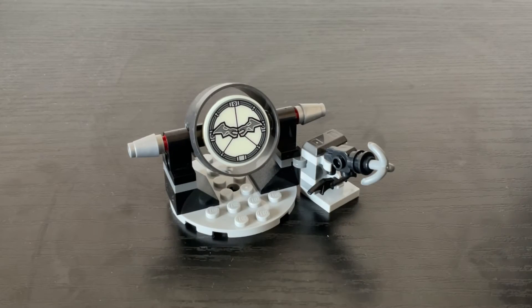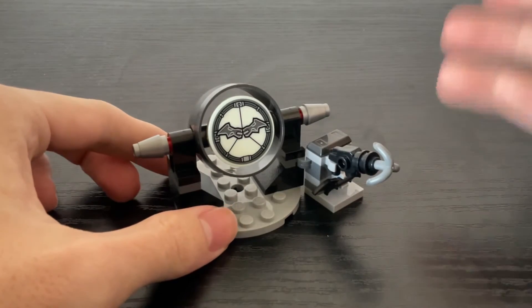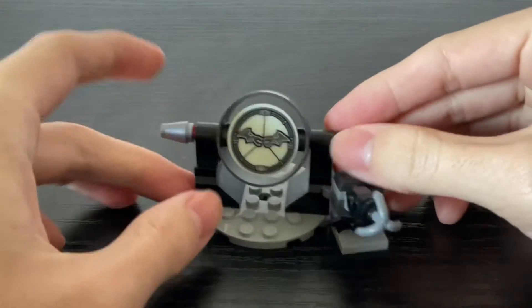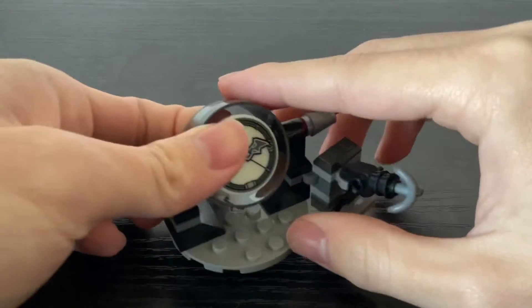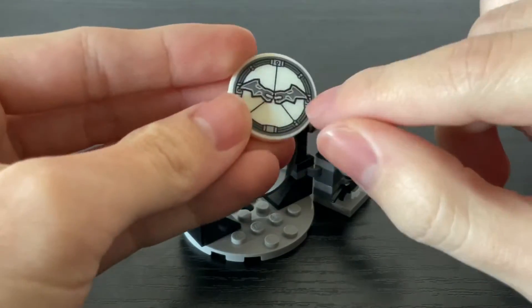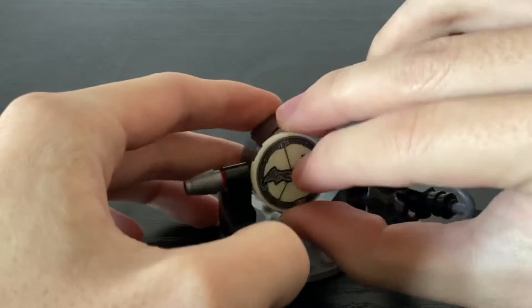Before we get to the bike, the first thing I want to go over is the bat signal. This was a very nice surprise — I wasn't expecting it in this set. It's a very simple build; this disc piece is a sticker, by the way. It also glows in the dark — I'll put up a picture right now for you guys to see what it looks like in the dark.